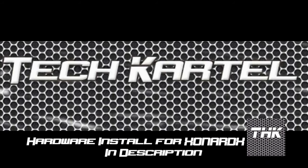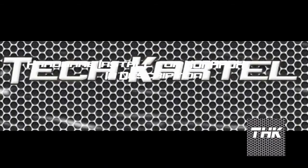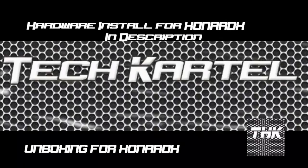Welcome to TechCardly once again. Today we have done the installation and unboxing for the Asus Xonar DX.